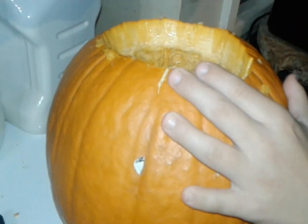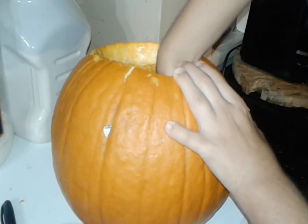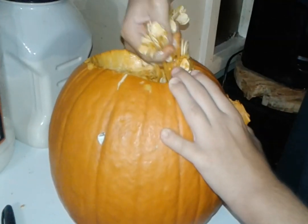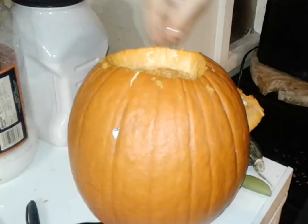You gonna put them all in the trash can? Yeah, I didn't want to cook the seeds but I don't want to do that anymore — it's already late for that now. Okay, we'll work on cleaning this pumpkin out. The triangle is supposed to go up, right?